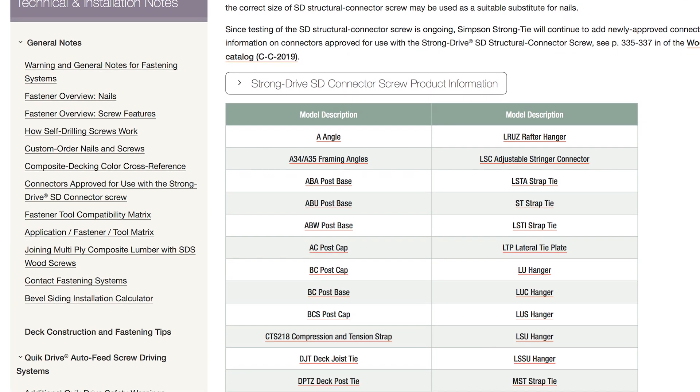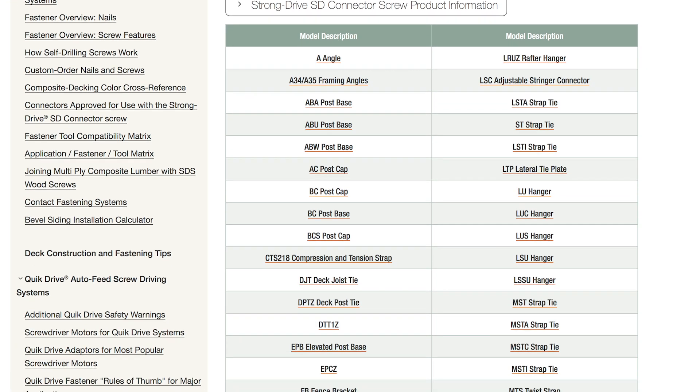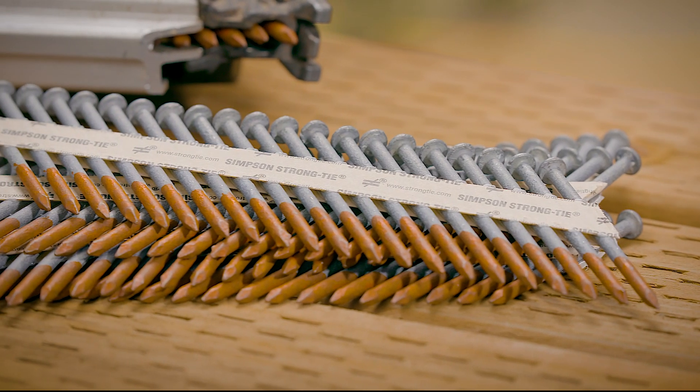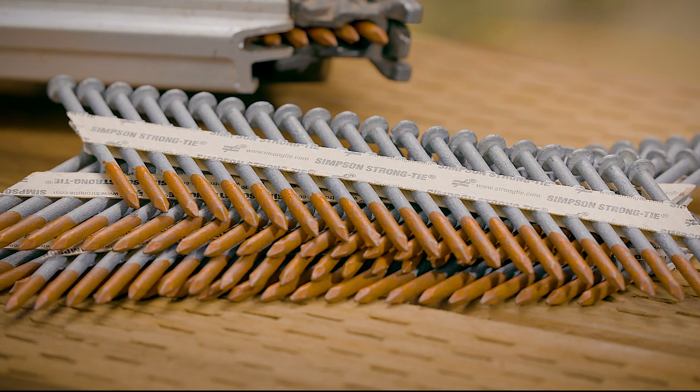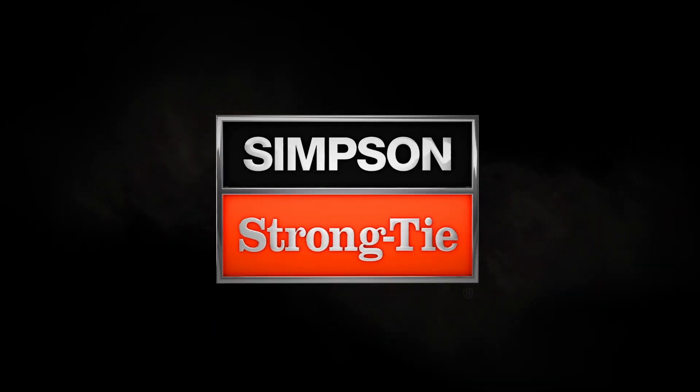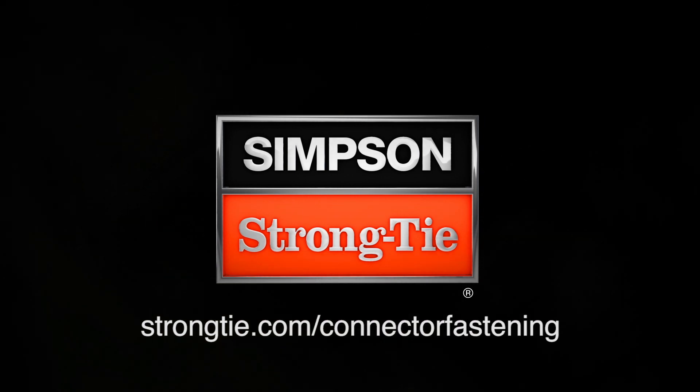It's important to consult our wood construction connectors catalog, website, or the installer's pocket guide to determine exactly which fasteners should be used with your connectors. Find the right Simpson StrongTie fastener for your connection at StrongTie.com/connector-fastening.